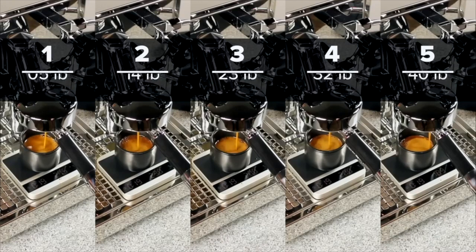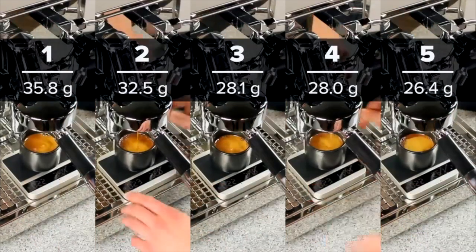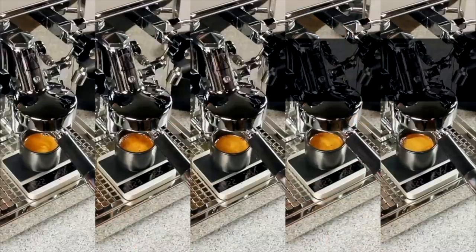This isn't to say tamping is pointless. If you don't tamp at all, you might hit your target, but you're going to notice much more channeling. You'd also get your group head and shower screen much dirtier, thanks to the swirling mess of coffee inside your portafilter basket.